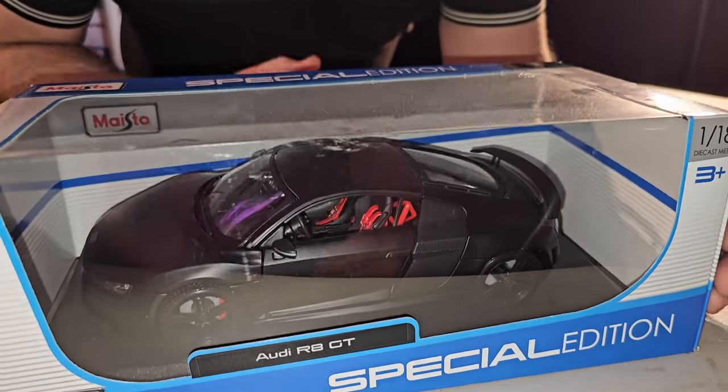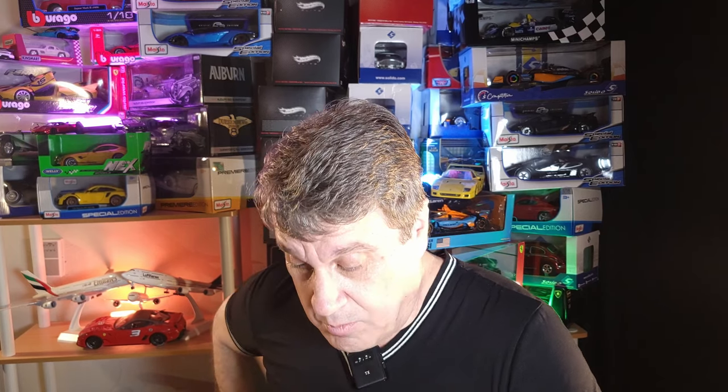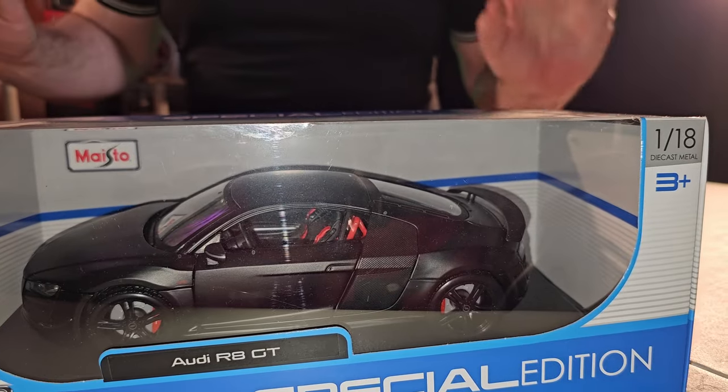Qualidade Maisto. Uma curiosidade sobre a Maisto, é uma coisa até estranha: todos os carrinhos da Maisto são Special Edition. Special Edition — por quê? Sei lá. Os carrinhos dos mais baratos aos mais caros, que também não são tão caros, são todos Special Edition. Conforme eu for mostrando da Maisto, tudo Special Edition, tudo, tudo, tudo. Por quê? Eu não sei.